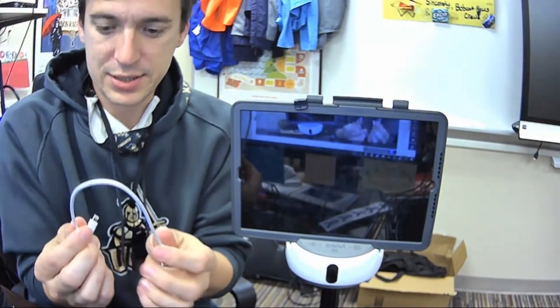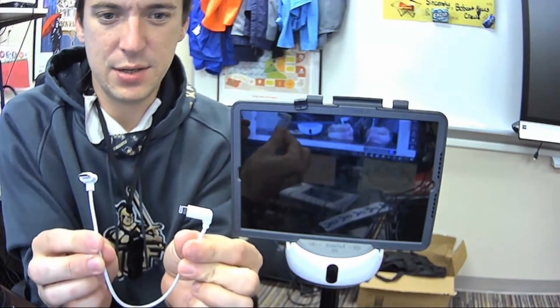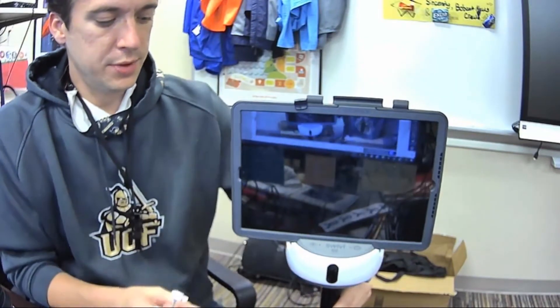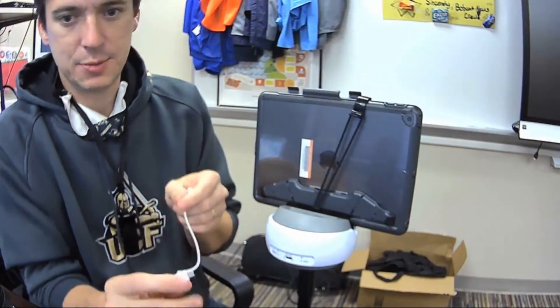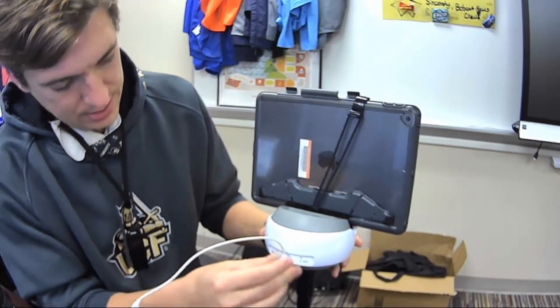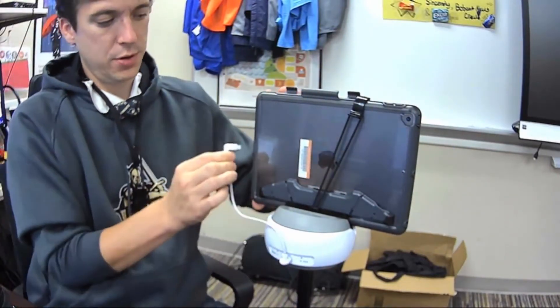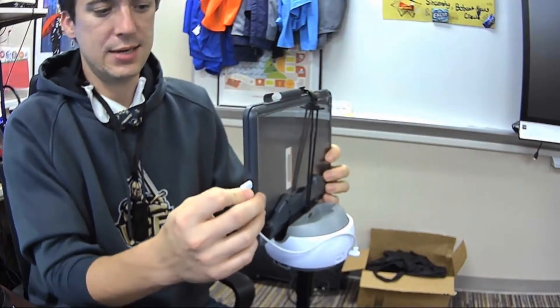Then we're going to go ahead and plug this cable in. This short little cable has a lightning adapter on one side and USB-C on the other. The part we want to look at is on the back — we're going to turn that around. The angled piece will go on the back, and then this piece will plug into the iPad right here.